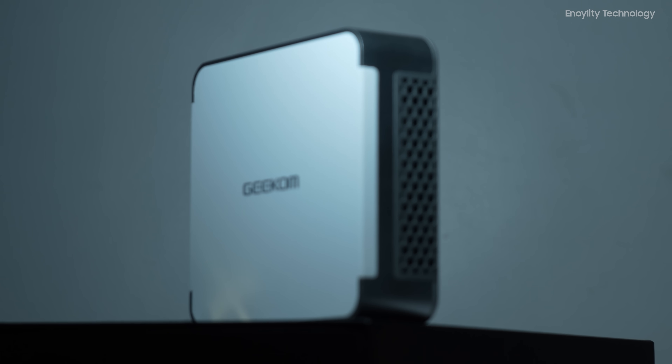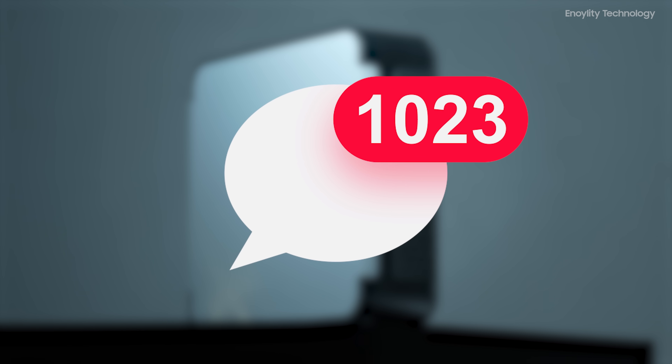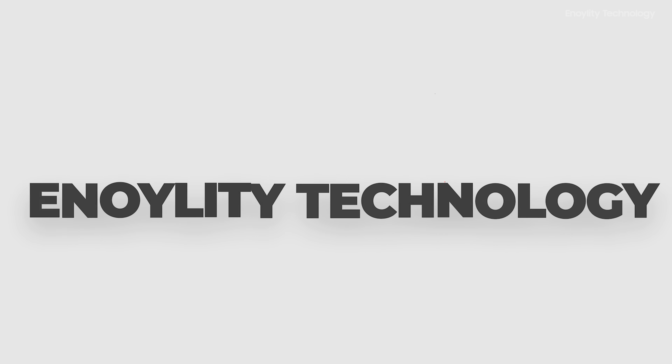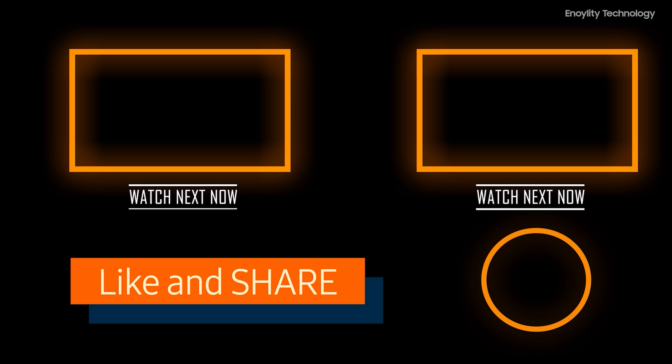So this was all about the video. If you found this video helpful, hit that like button, subscribe to the channel, and give your reviews in the comment section. This is Innoility Technology, and we will see you guys in the next one. Till then, peace out.